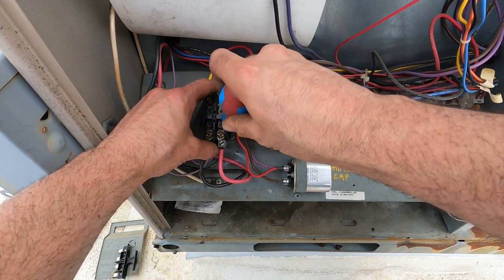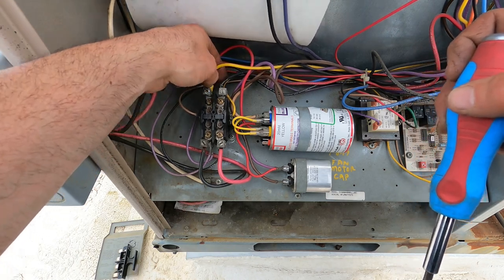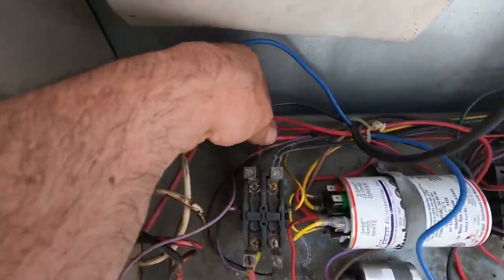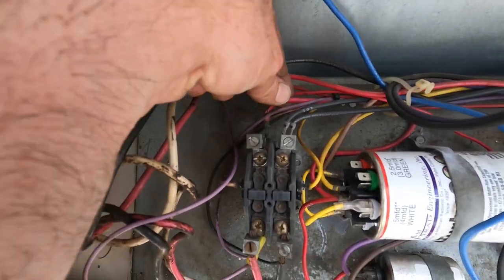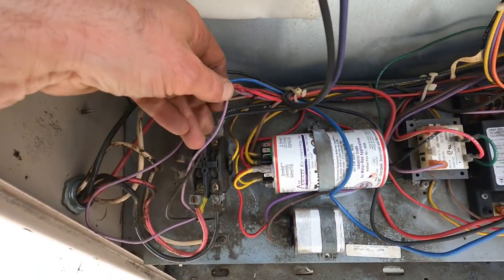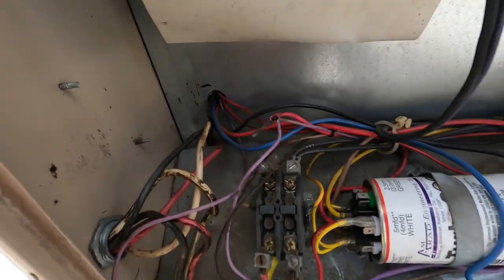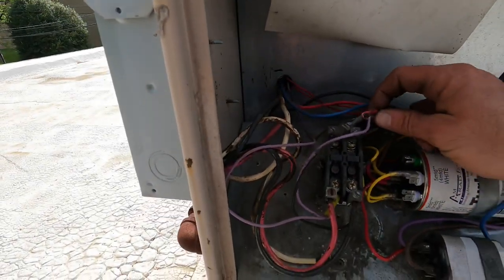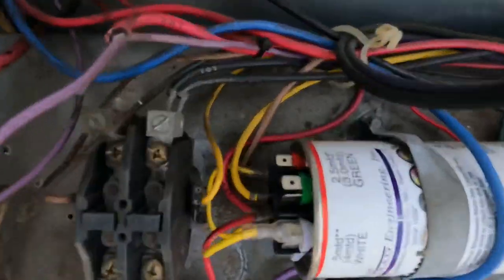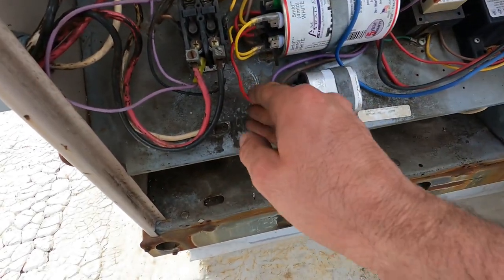I checked the wires on the compressor before I did this. But I just wanted to show you guys what a loose wire connection looks like. Now everything here is tight, so nothing's moving. Here's another one on the same roof — look at the movement and play I have, it just pulls right off with no resistance. These two wires have melted together, so I've got to fix that purple wire also. It's dancing around right there — loose connections causing the connectors to overheat.